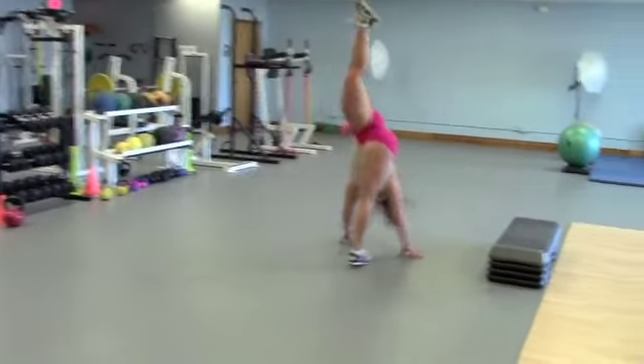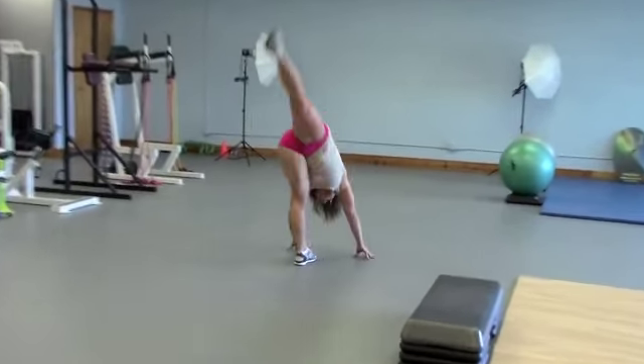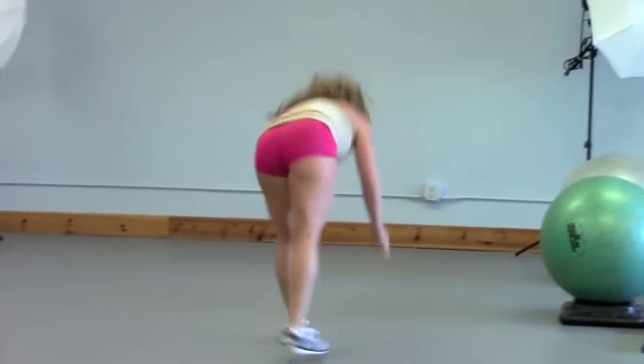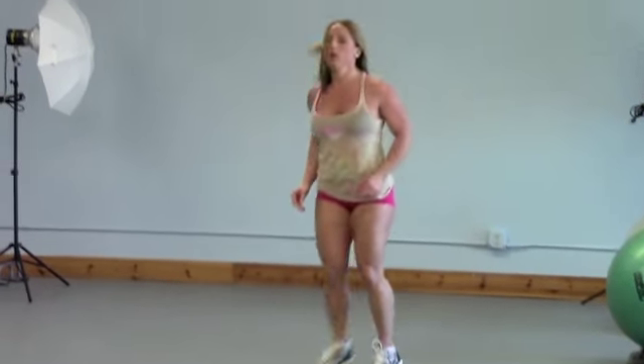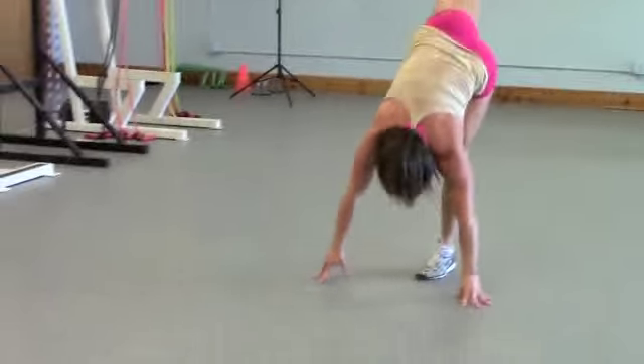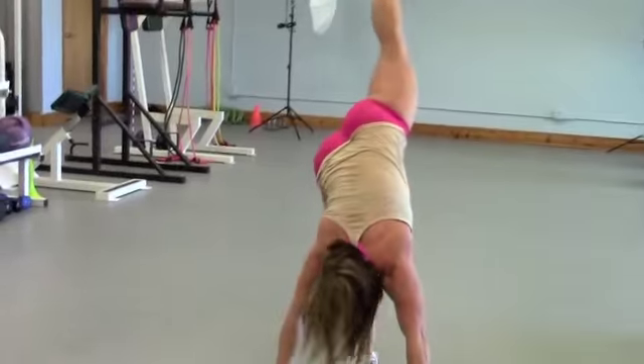This is a hamstring dive, so what you're looking at is dynamic loading over the hips and butt, hamstrings, and lower back. It's just like stretching a rubber band over the glutes and hamstrings.